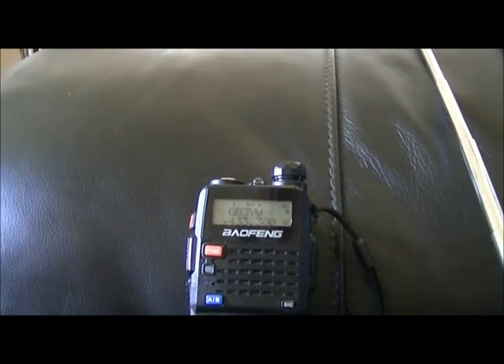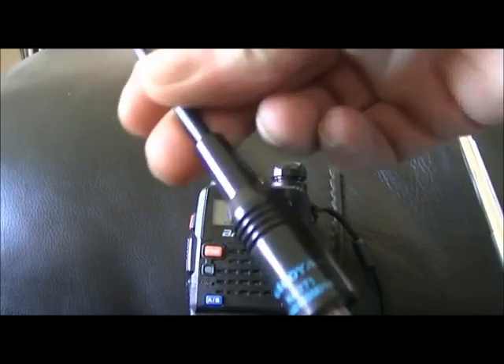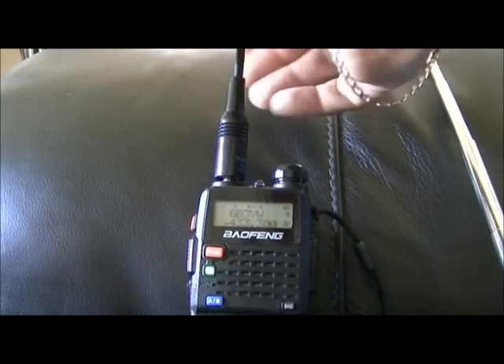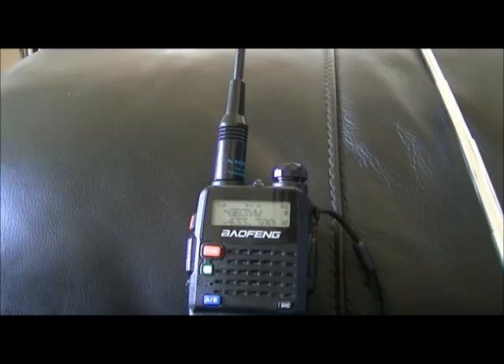You've got to get this repeater in a certain place. Okay, here's the Nagoya — the Nagoya should be a hell of a lot better, although it's still going to get a lot of static. On UHF you have to move around the place to try and get a decent, full quieting signal.